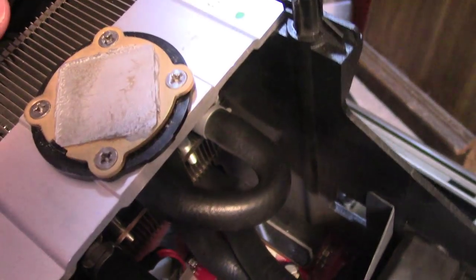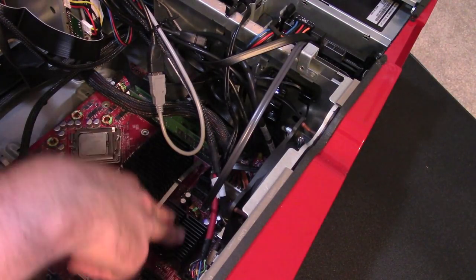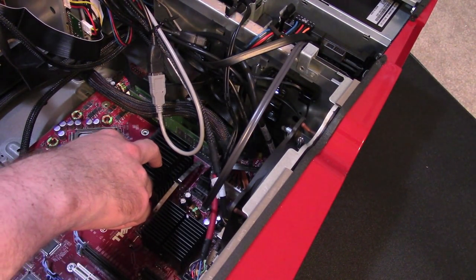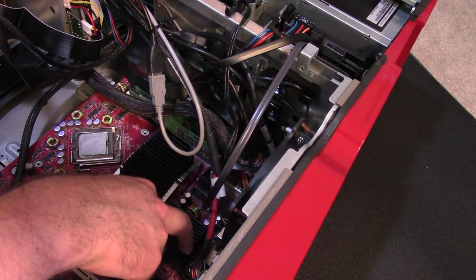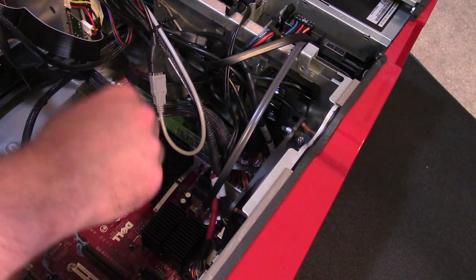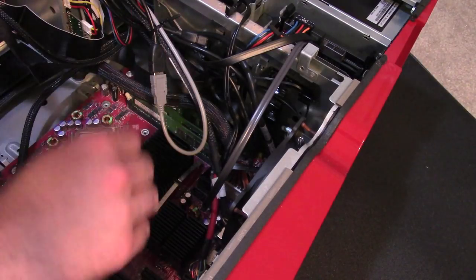While we're in here, you'll see a better view of the chipsets. We have a very stout one over the north bridge and a decent one over the south bridge, along with our four RAM slots that are buried under all these cables. There's a lot of cooling in this system.